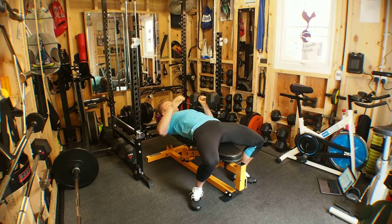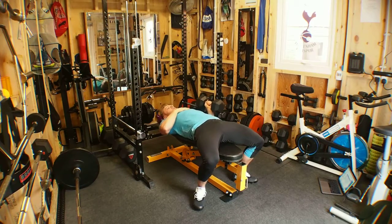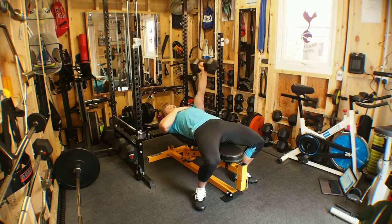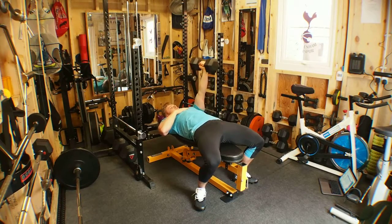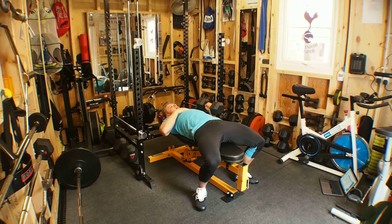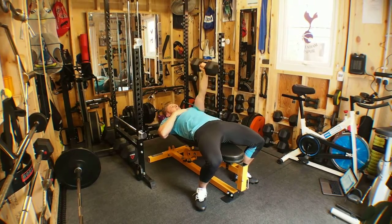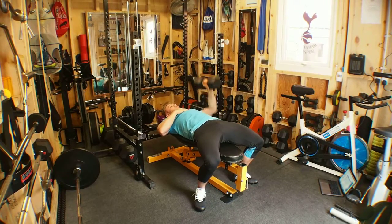Focus on contracting the actual chest muscle. Control down — good full range of motion, keeping the elbow tucked in by the side. The neutral grip keeps tension on not only the chest but the tricep also.